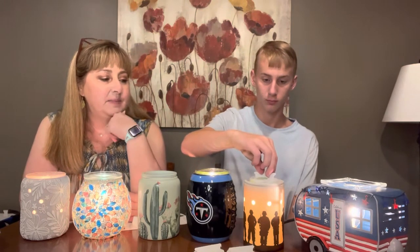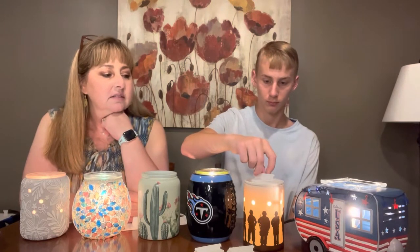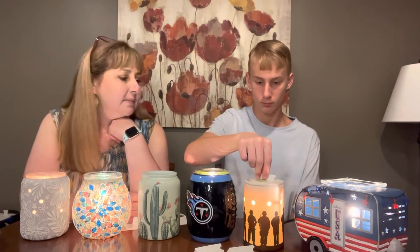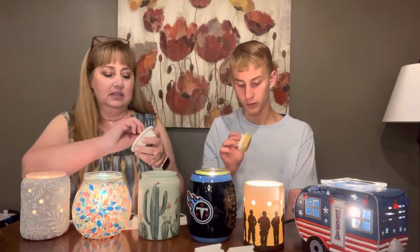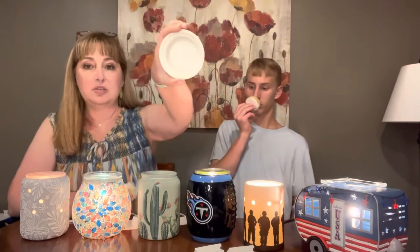That one is our warmer that we had out for Memorial Day. We had baked apple pie wax in there. Does it still smell good? I just wipe it out with a tissue.